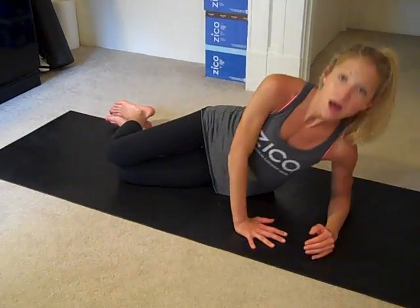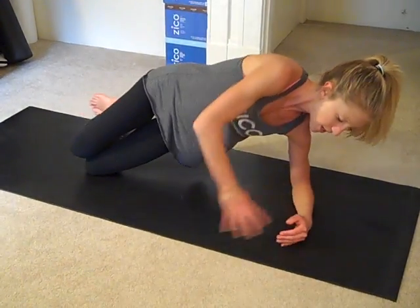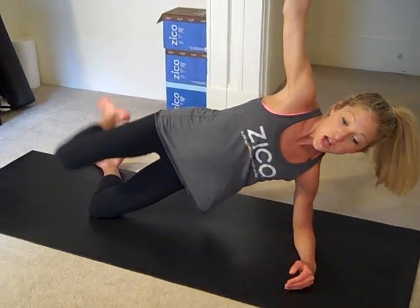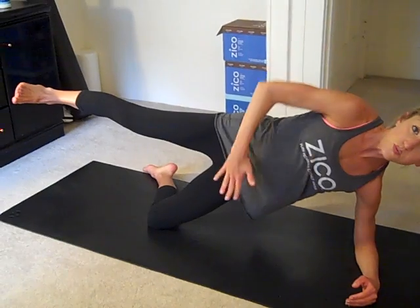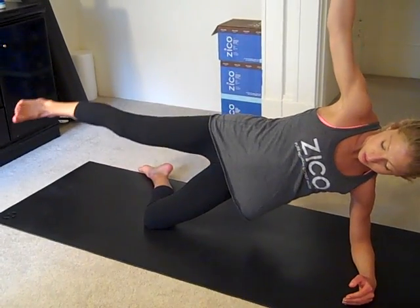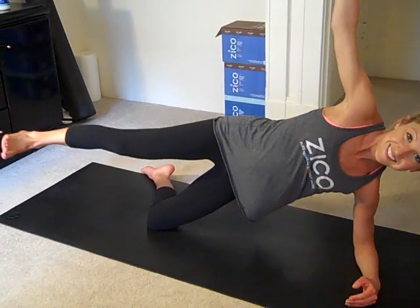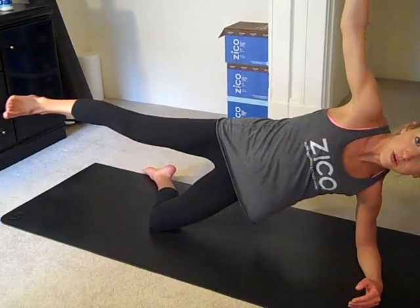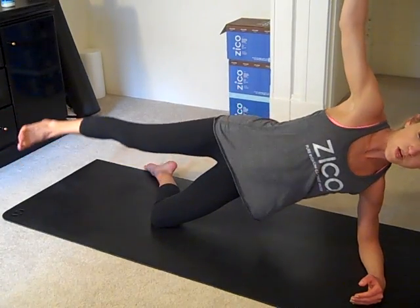Slide the bottom forearm underneath the shoulder and come up. Knees stay on the ground, abs are engaged, top arm reaches up. Reach that top leg up, really squeeze the core. From here, just do little circles. They don't have to be big. Push your butt forward.